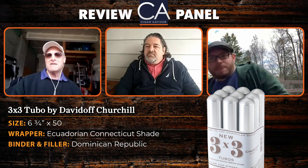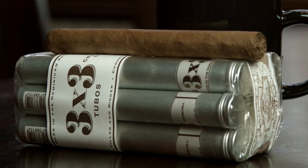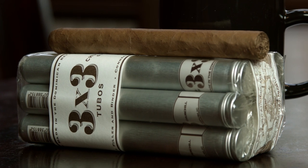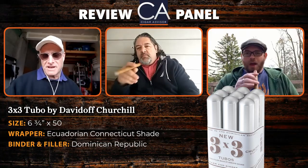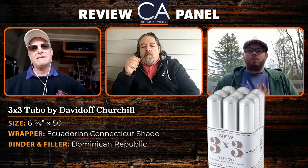They don't have fancy bands — or any bands at all, as you can see. They are made in Santiago by Hendrick Kellner in his factory, which tells you you're going to be getting a quality-made cigar. But we'll be the judges of that, so with that let us clip and light up.